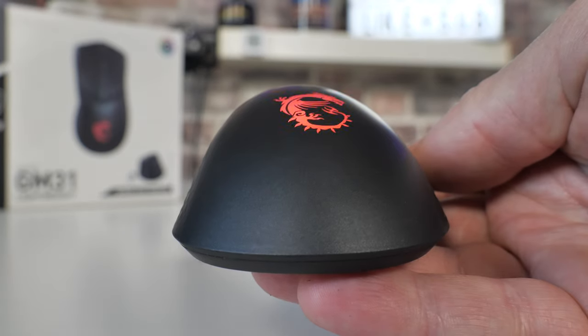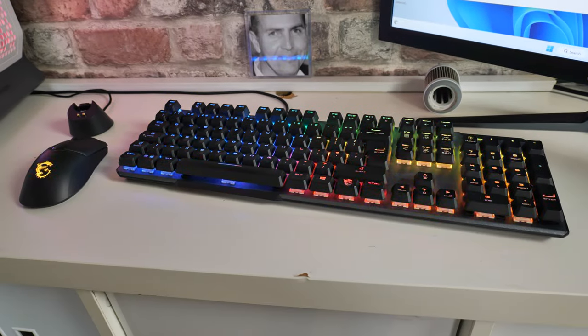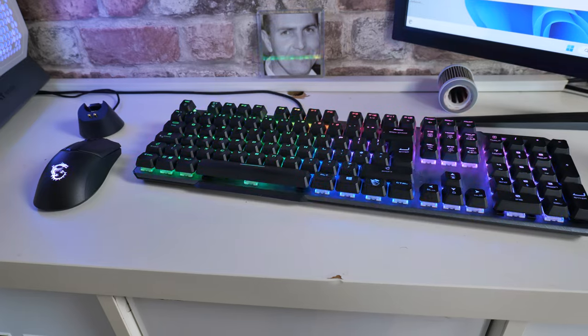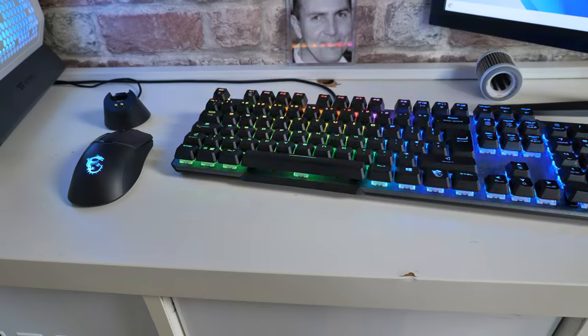You've got MSI Mystic Sync RGB support — we've got the flashing dragon there at the moment. You can turn it off altogether if you want, or choose your own custom settings and get it to blend in with the rest of your MSI equipment for that cohesive look.